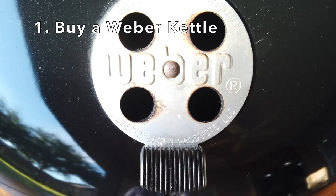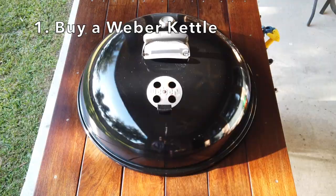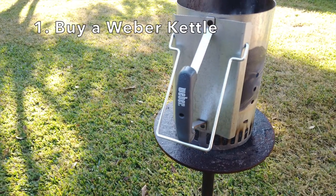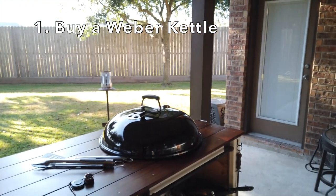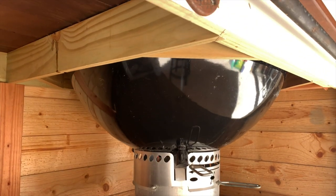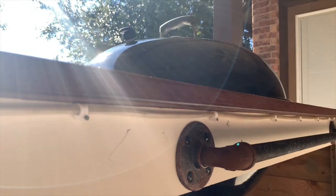Tip number one: buy a Weber kettle. Now I know what you're thinking — this must be one of those Weber guys. No, absolutely not. Hey Weber, call me. This is a porcelain enameled bowl and lid. It should last you a lifetime.